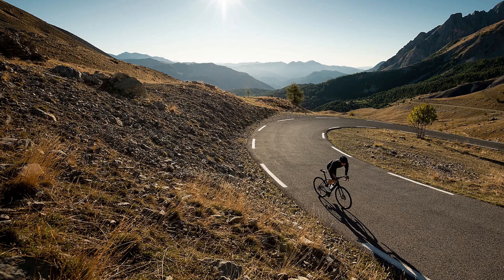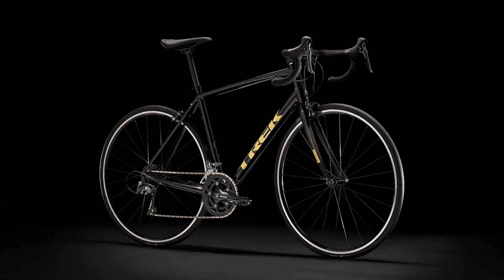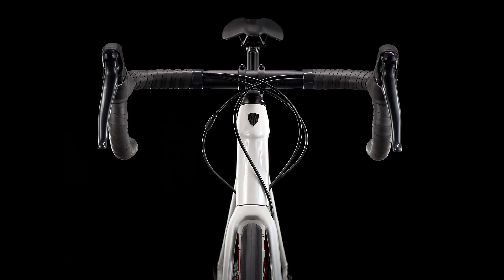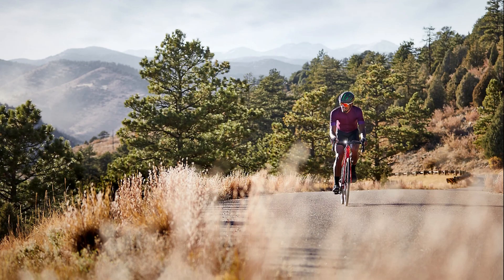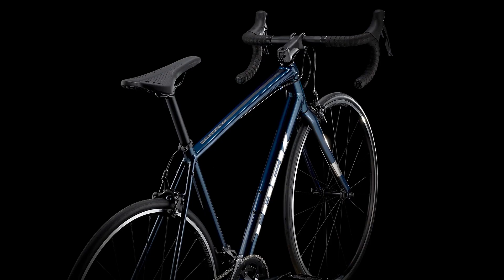The Domane AL are Trek's entry to the world of road bikes. While the rim brake version is a continuation of the previous generation, the disc versions were introduced more recently as an endurance bike with more tire clearance. Given the trends of road bikes these days, it has a purely endurance geometry with a tall front end giving you quite a relaxed position. In many cases this could be your first road bike.